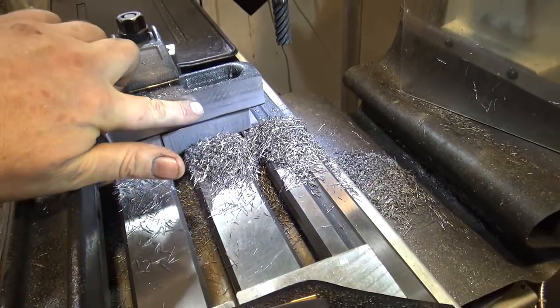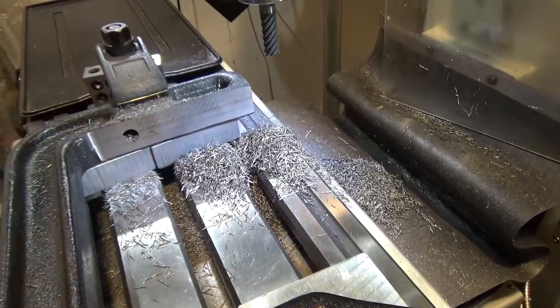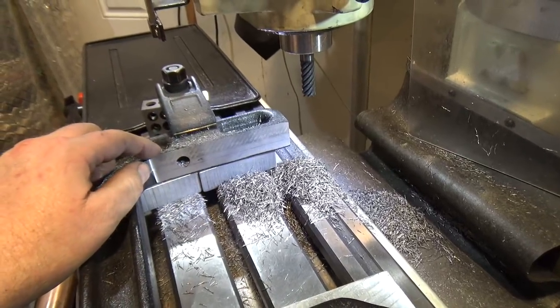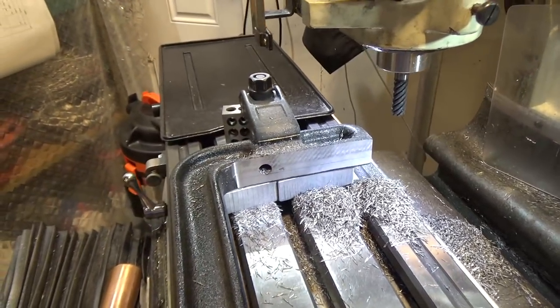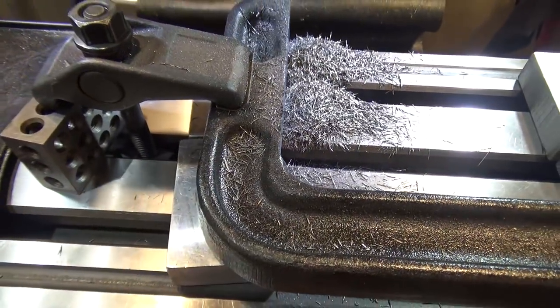I probably could have gotten rid of 90-something thousandths and not had a mark, but I decided to go for an even amount. Hopefully I didn't thin this up too much. If this really gets to be a problem, I could always add a steel plate on the inside and screw it on. Hopefully we won't crack the casting — it looks pretty thick and the webs are still pretty meaty.